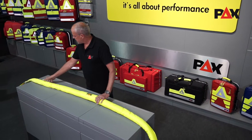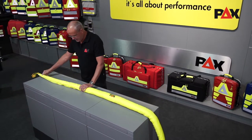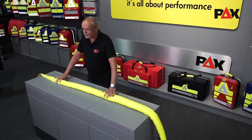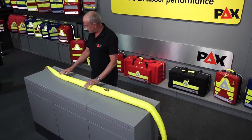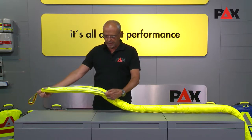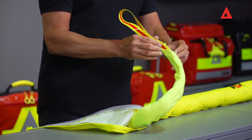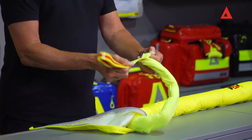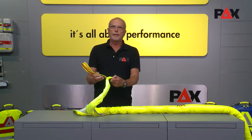It is constructed with an outer material that is very easy to clean. This outer material originates from aircraft construction — it was originally used to make seat covers. You can separate this outer material from the inside with a zipper, and inside you can see a blanket that can also be used to keep warm.